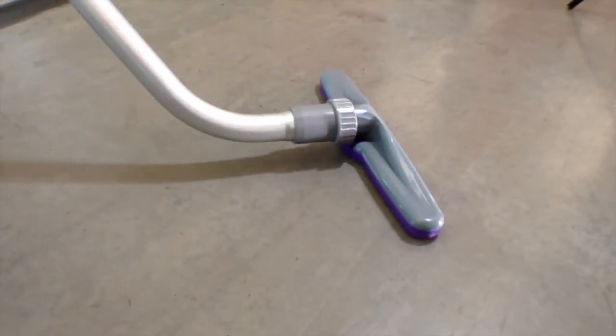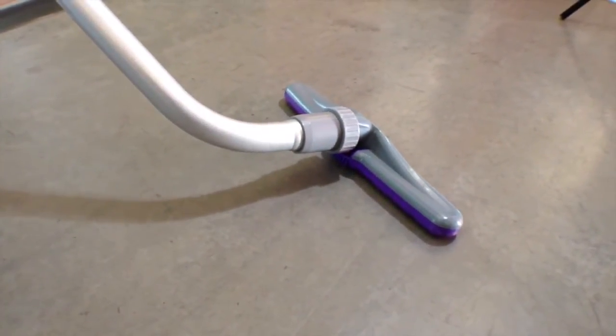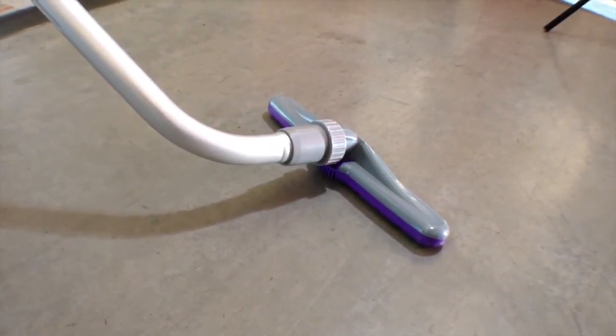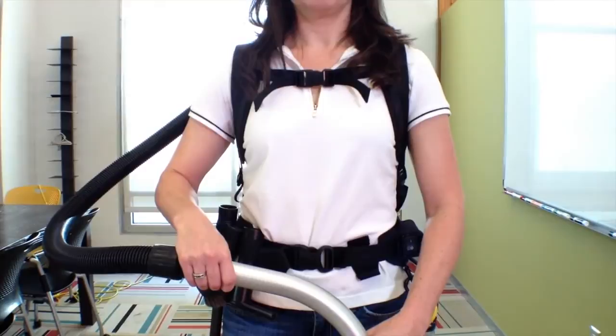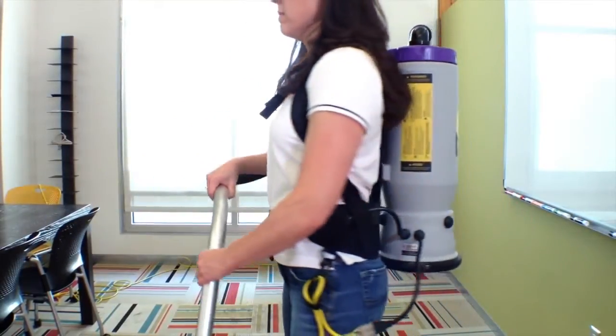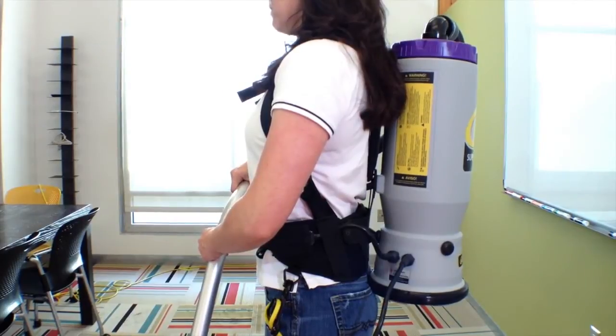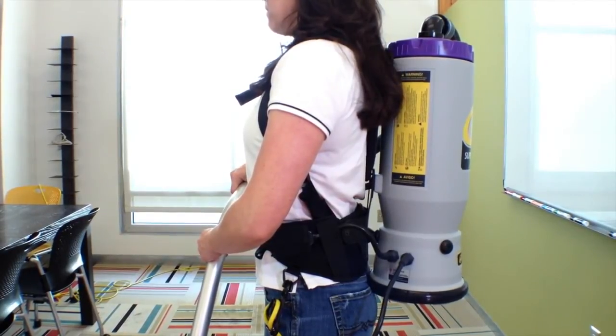The floor tool should also be held with a slight angle to allow air flow to pass. Some ergonomic tips to remember: keep the weight of the vacuum evenly distributed on your hips, and keep the padded waist belt or waist and shoulder straps properly adjusted.